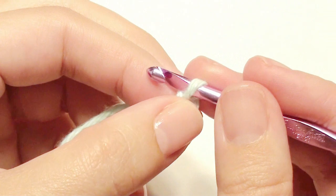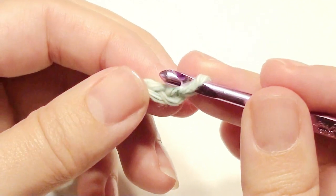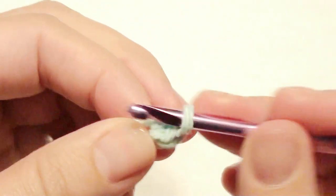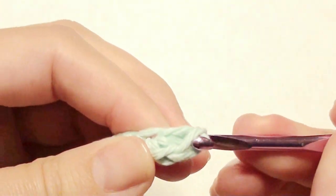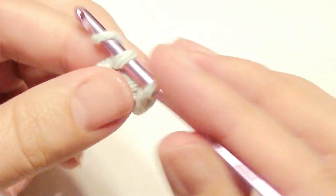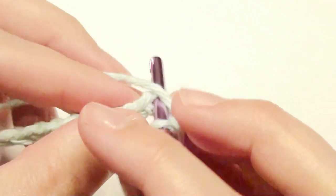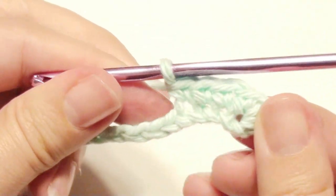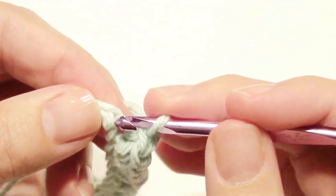Now you're going to work in the second chain from the hook. You're going to work two single crochet: insert your hook, yarn over and pull through, yarn over, pull through two loops for a single crochet, and do that one more time. Then you're going to single crochet in each chain across until the end — each chain gets a single crochet. Once you're at the end, you're going to work two single crochet to finish.